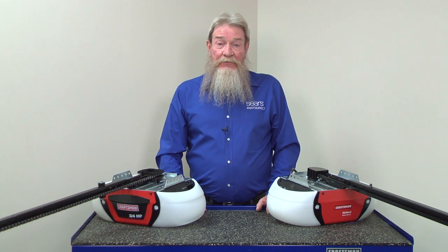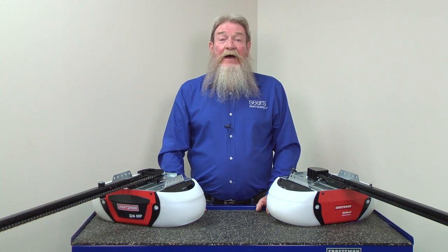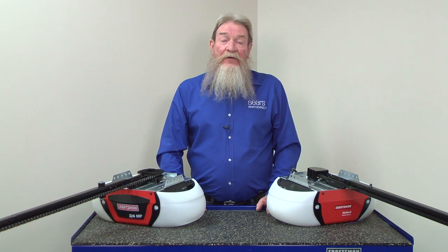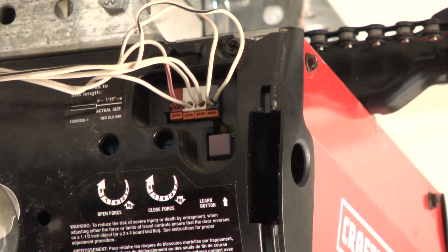Hi, this is Wayne from Sears Parts Direct. Today we're going to talk about motor and travel problems that prevent your garage door opener from moving the garage door. On this type of motor unit that has a single LED light, the light will flash five times to indicate one of these problems.